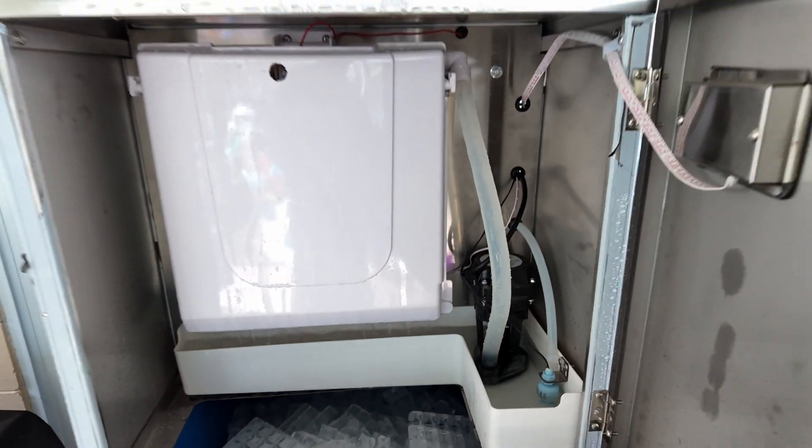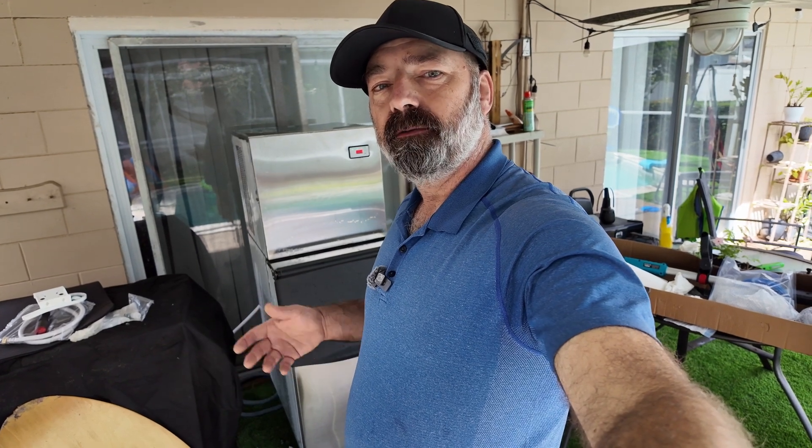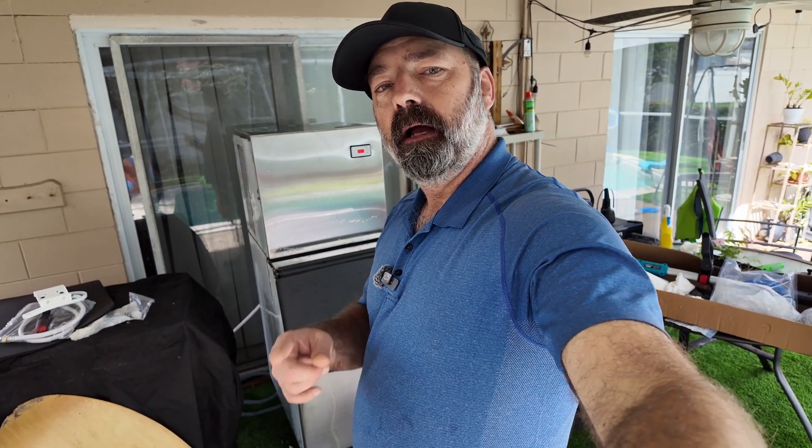You can see the water cycling through right there — very cool, literally! If you have a business, a restaurant, or a lot of parties and need an ice maker like this, this is going to be a great option. It came very well packaged, it was easy to set up, and it does a very good job. I hope this video helps — thanks for watching.